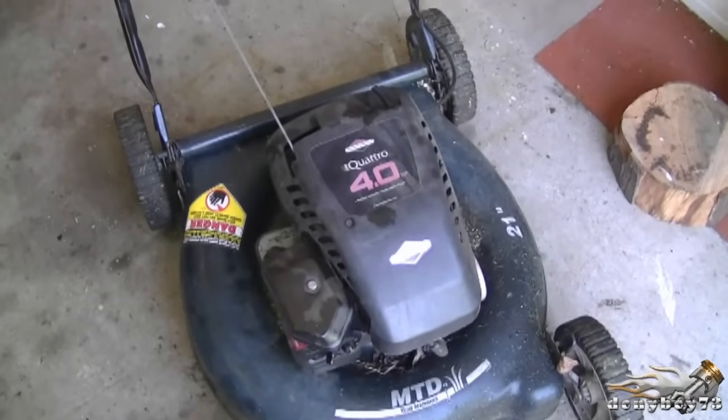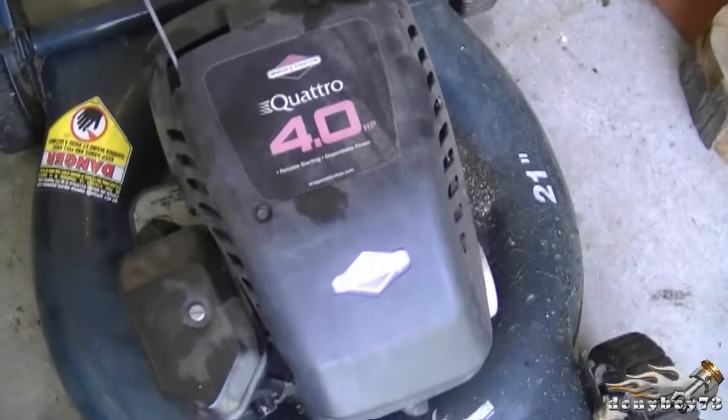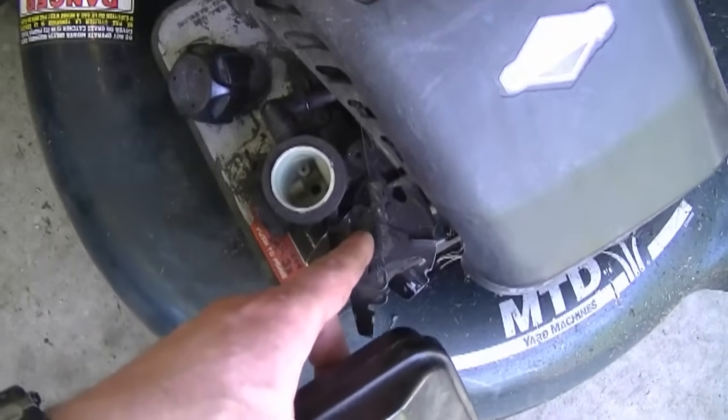Hi everybody and welcome back to Donnyboy73 The Small Engine Doctor. Today I'm going to show you how to speed up the RPMs on your lawn mower with the Briggs and Stratton engine. The lawn mower engine we're dealing with specifically today is the Quattro 4 horsepower engine from Briggs and Stratton. First of all, you want to remove the air filter because that's where we're going to access the springs and the governor.